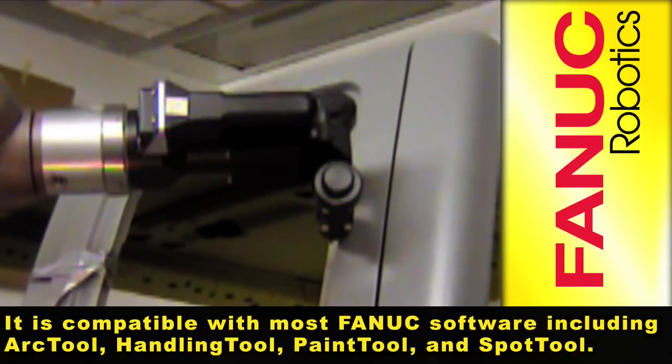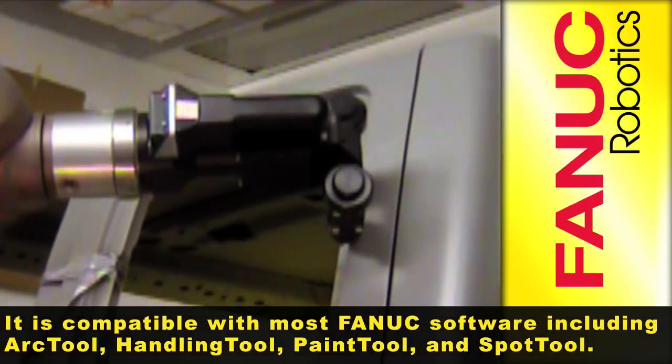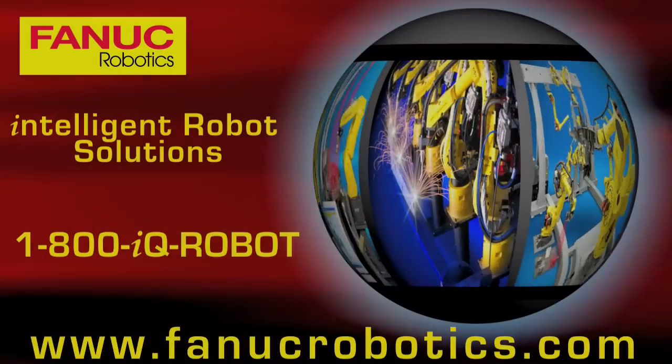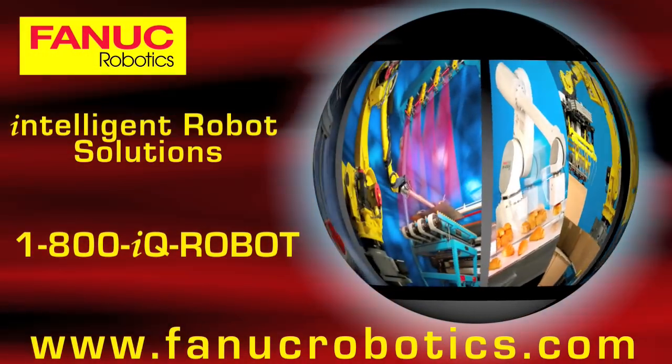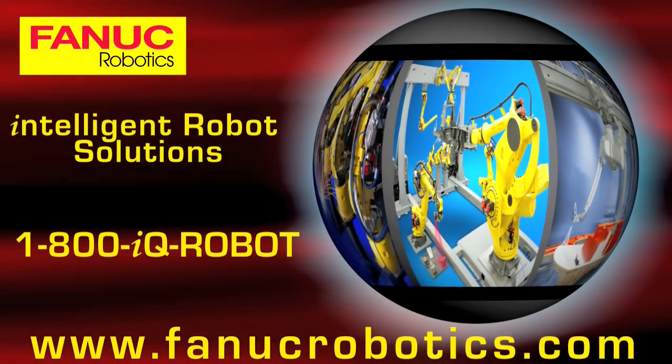It is compatible with most FANUC software including Arc Tool, Handling Tool, Paint Tool, and Spot Tool.